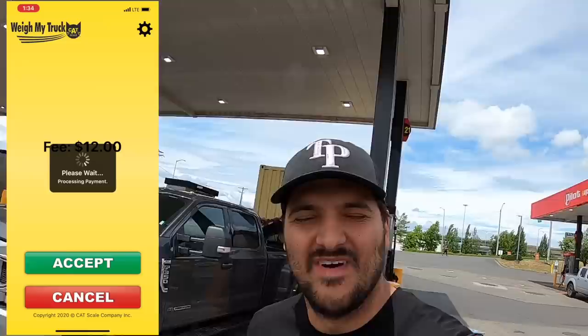23,620 pounds — that's awesome. You would think this container is made out of something heavy, but I'm impressed — pretty light. Legal on the axles, legal on the drives, legal all over. That's how we do it — $1,100 for about 520 miles.